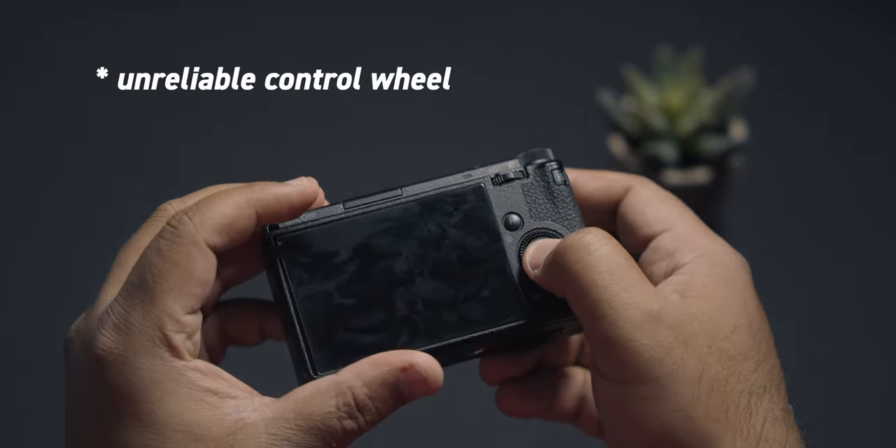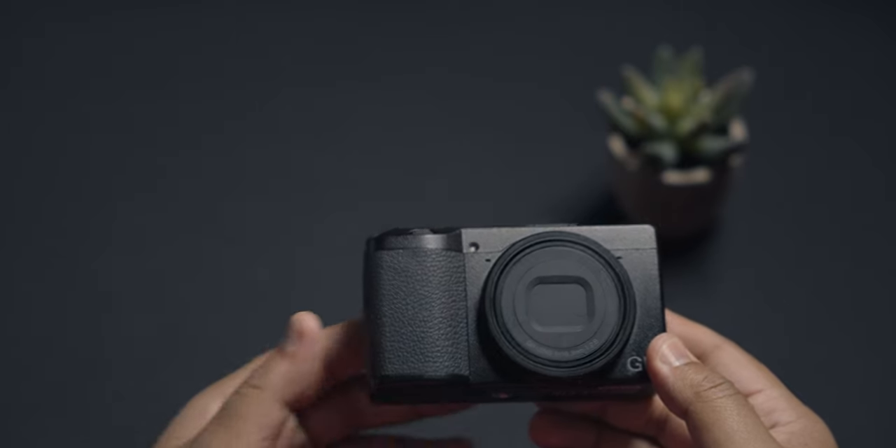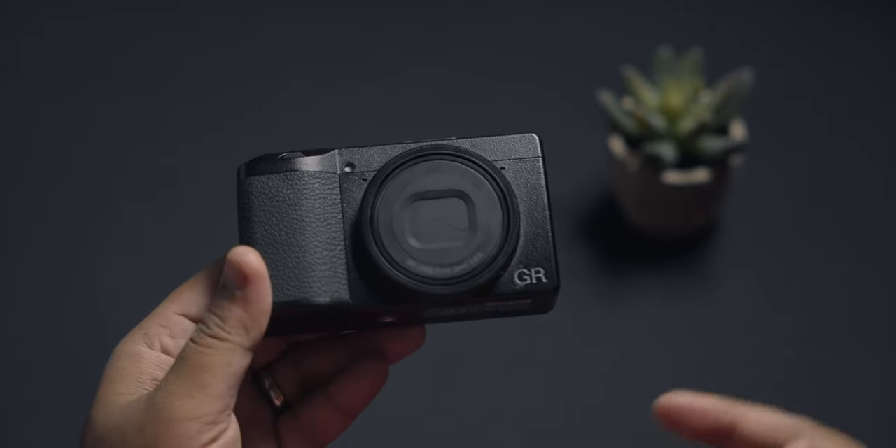Now with the GR3X announced, the GR4 wishlist is for another video. Let me know in the comment section below what your thoughts are about this newly announced GR3X — how do you feel about the 40mm field of view, the autofocus, or even the cost of the camera?